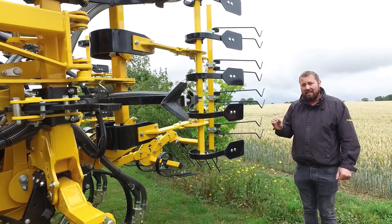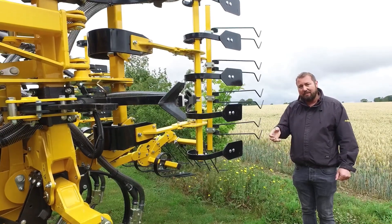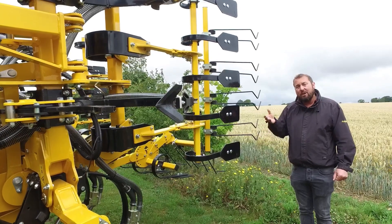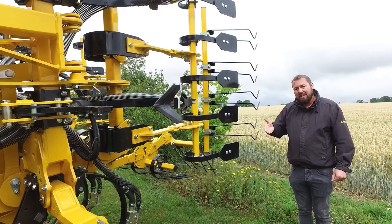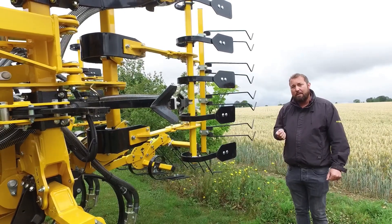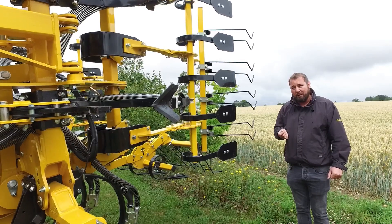Both dry conditions, where you need to bust through the compaction at the surface and lift some moisture from underneath and mix it with the seed, and also wet conditions, where you need to get the moisture away from the seeded zone. Those leading tines really do a perfect job in either of those extremes and everything in between.